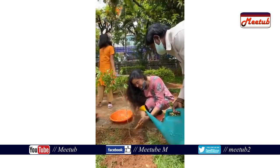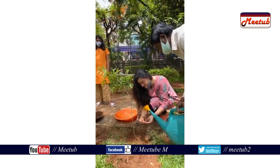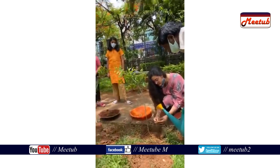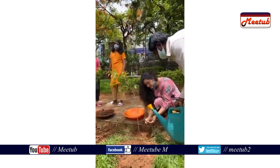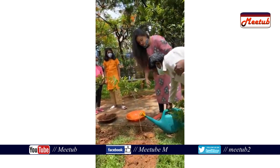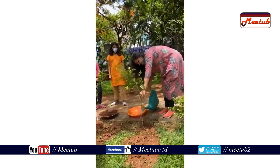I'm going to put it in the water. How are you doing this? I'm going to put it in the water.